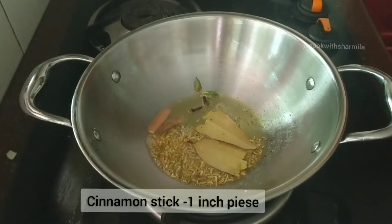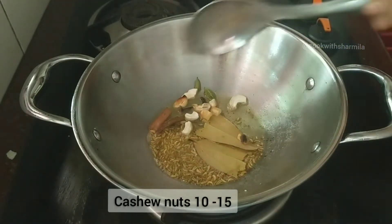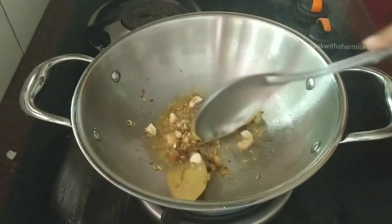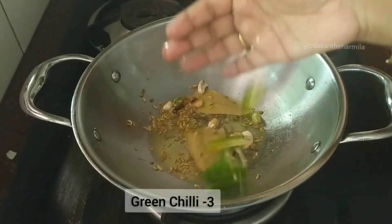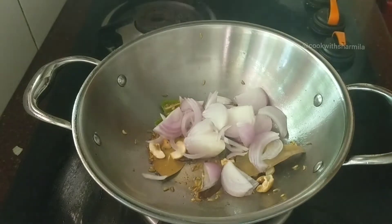Along with the other spices, add in ten to fifteen cashew nuts. Sauté until the cashew nuts get slightly golden, and then add in three slit green chillies. Adjust the number of green chillies as per your spice level.